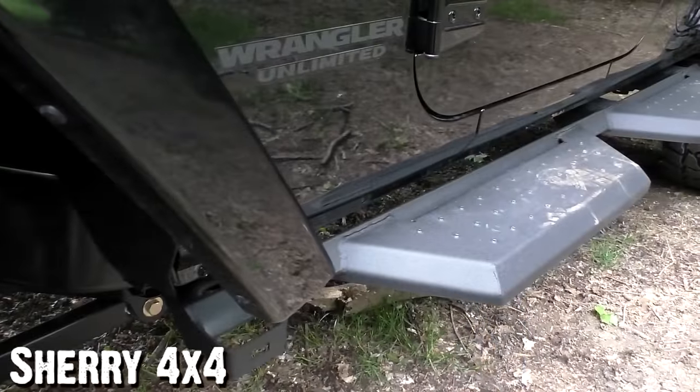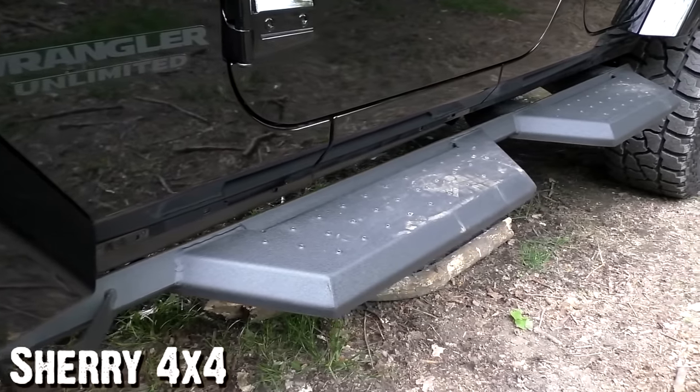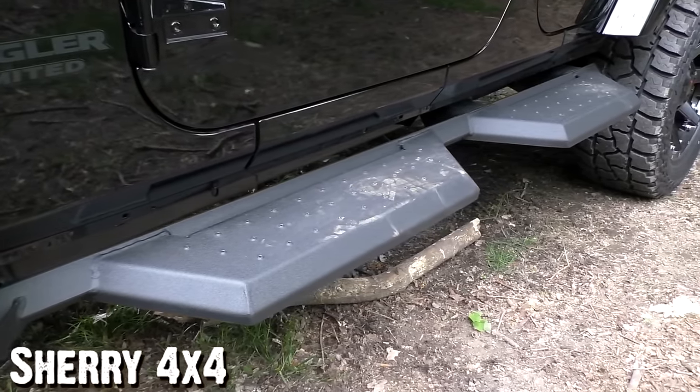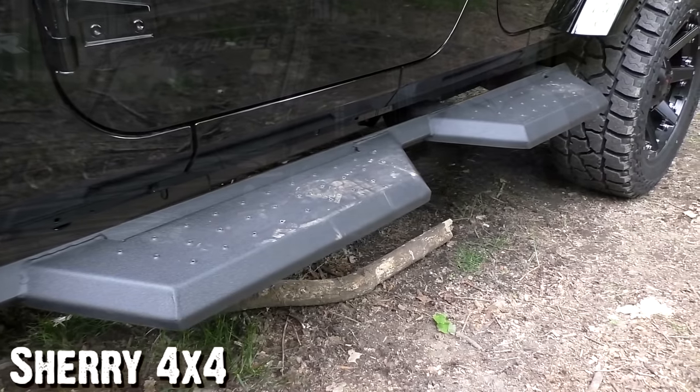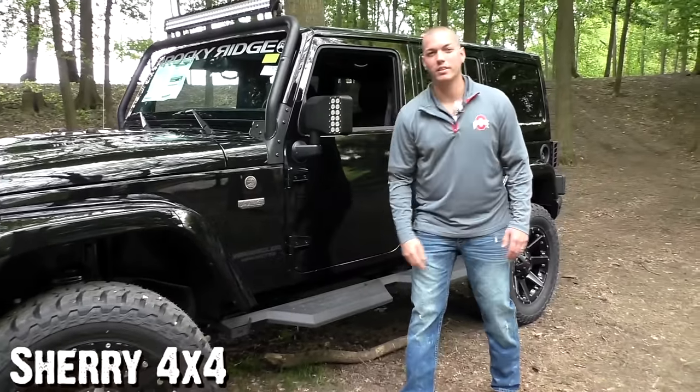The new themed side steps from Rocky Ridge are exclusive with the Summit package. They match the bumpers really well — it looks great on this Jeep, kind of a modern military theme. And as always, Rocky Ridge did not forget about you: you still have a built-in bottle opener right there on the side.